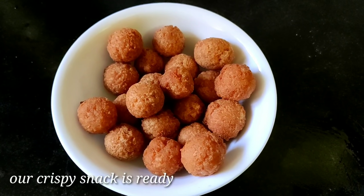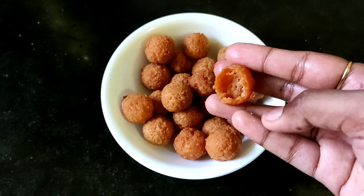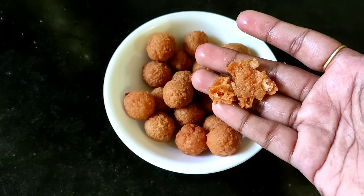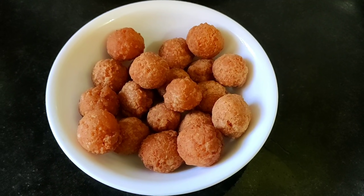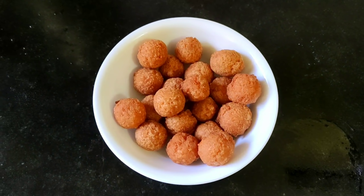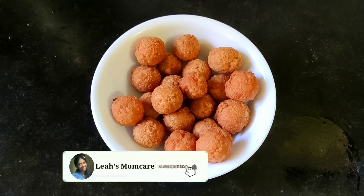Let's mix it with tomato powder, onion powder, chaat masala. Let's mix it with an airtight container for crispiness. Subscribe to the channel and let's watch more videos.